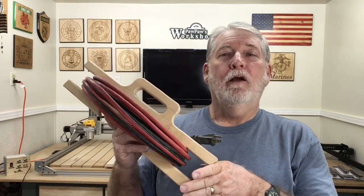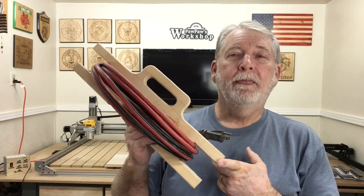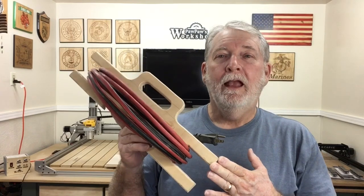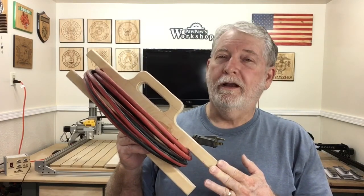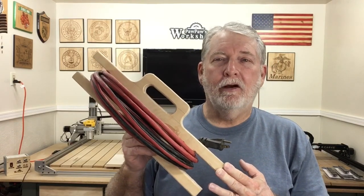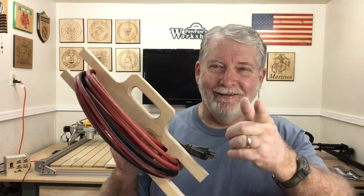Welcome to Pawpaw's Workshop. The CNC machine is an absolute fantastic tool because it makes it where you can duplicate different projects over and over, and this is one such example. Quite some time ago I did a project using just a jigsaw and the bandsaw and I cut this out all by hand. A lot of you wanted to see this on the CNC machine, so today I'm going to draw it out in the V-Carve Desktop and we're going to cut one out on the CNC. Let's get started.